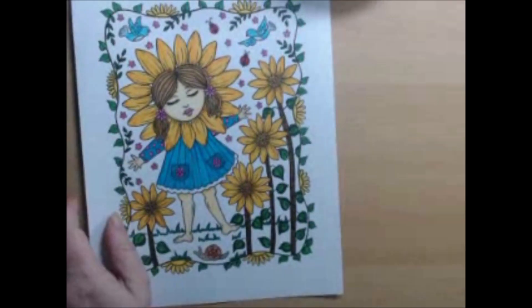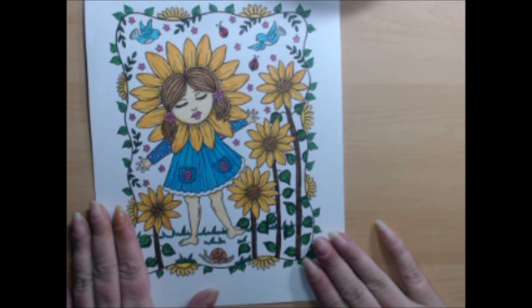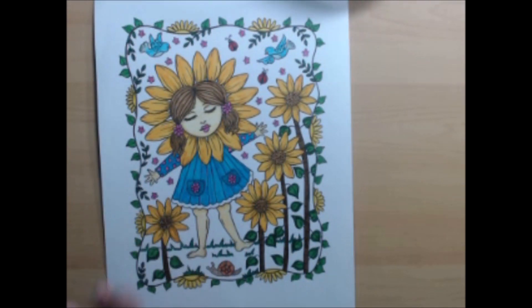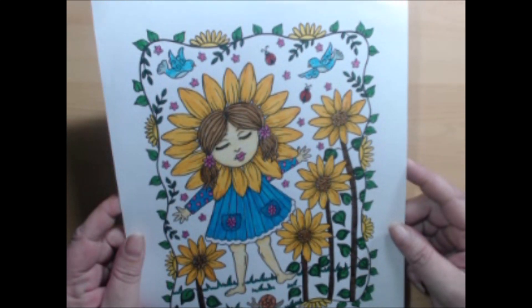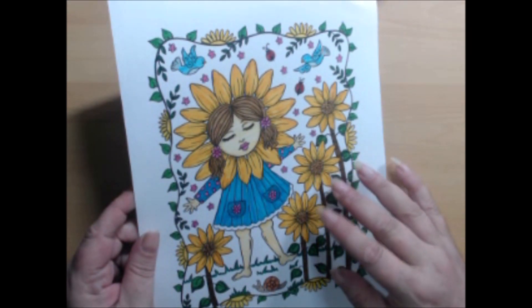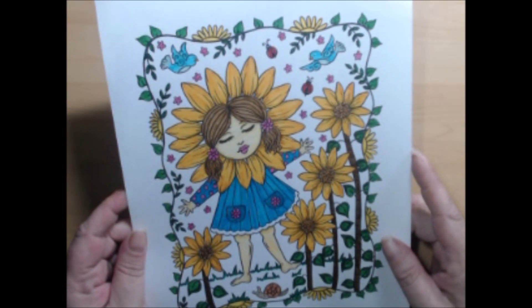Here we have a PDF page from Springtime by Deborah Muller — one of her new books. For this one I used Crayola Super Tips, and I may have done some shading with Polychromos though I'm not entirely sure. I had fun with her though.